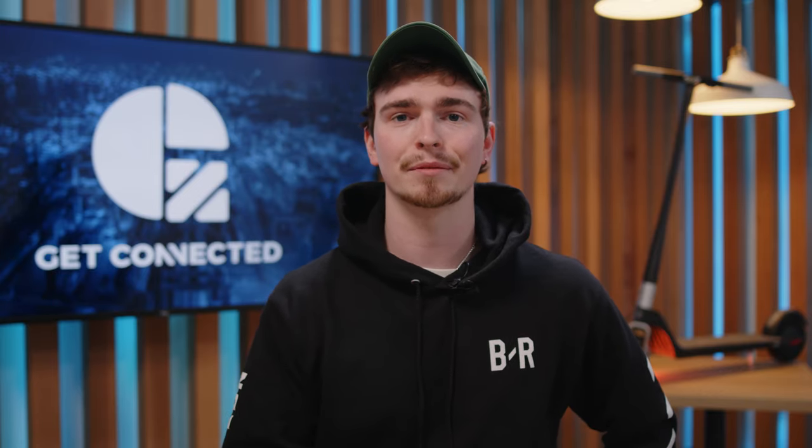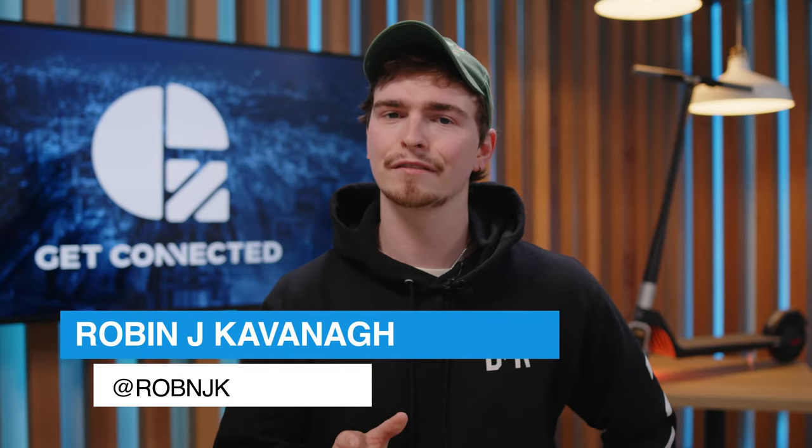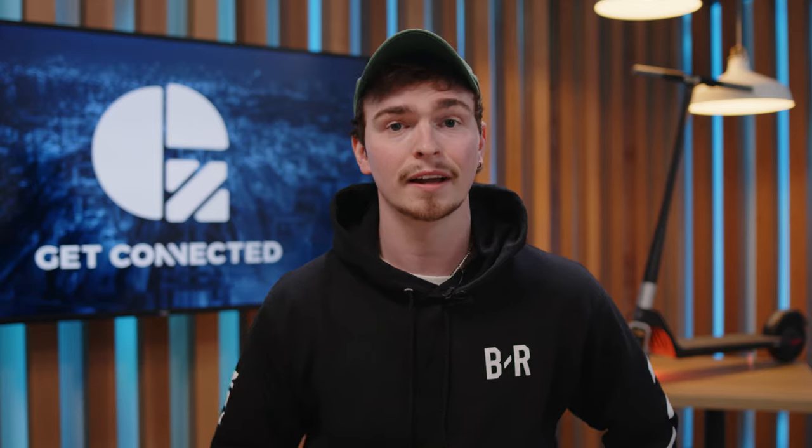Let's get into the specs. But before we do so, if this is your first time, welcome to the channel. My name's Robin and we do a lot of videos about tech — smartphones, how-tos, everything. So if you're interested in that kind of thing, stick around. We're happy to have you.